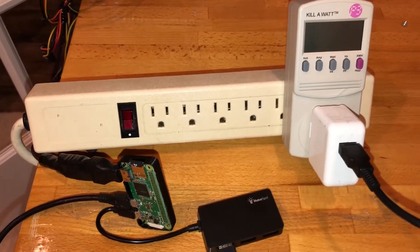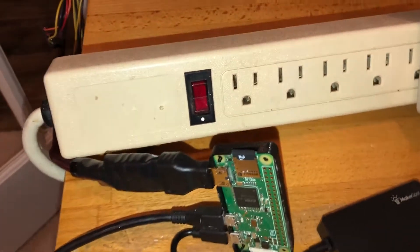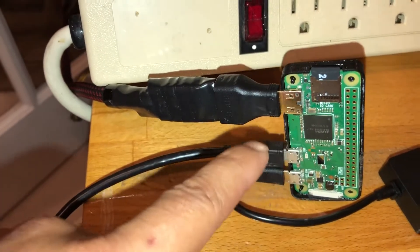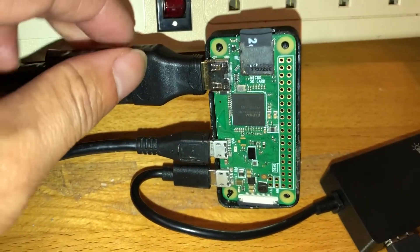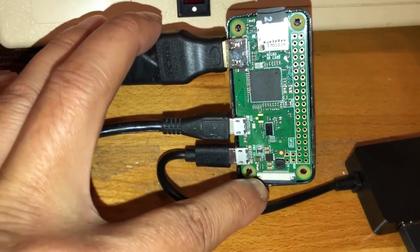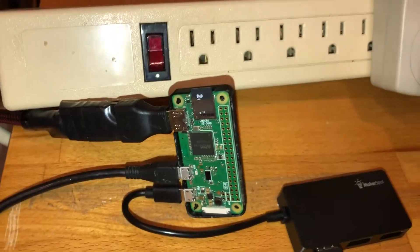In this video I'm going to find out how much power a Raspberry Pi Zero consumes. This Raspberry Pi Zero has a camera port, a micro SD card slot, Wi-Fi, and Bluetooth.